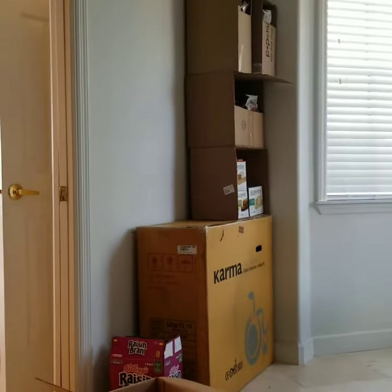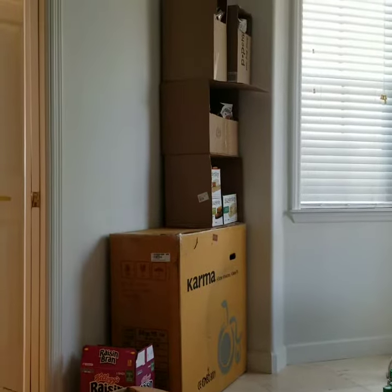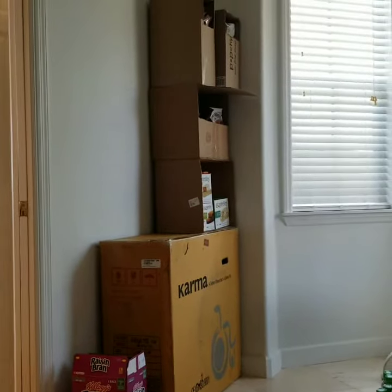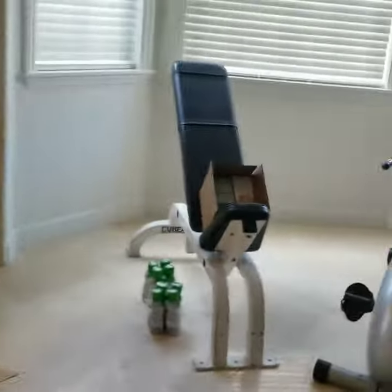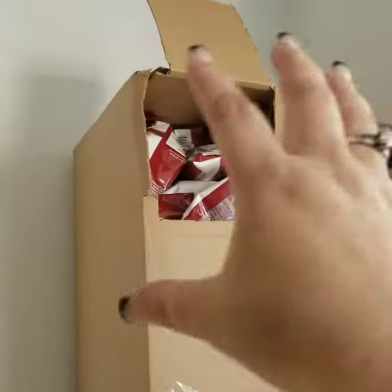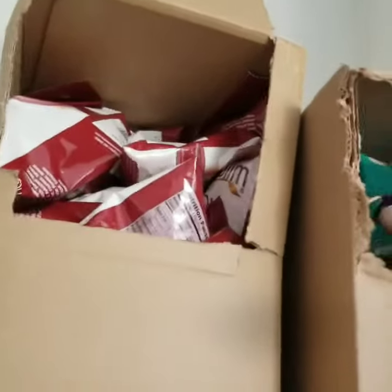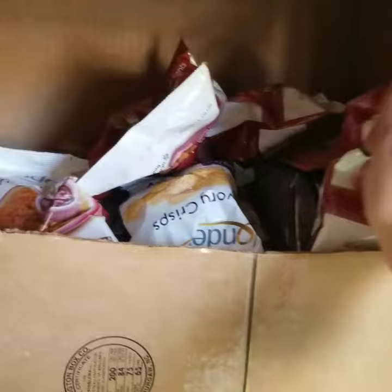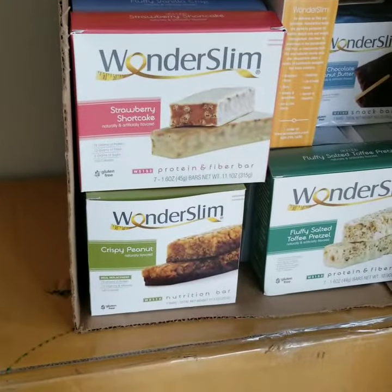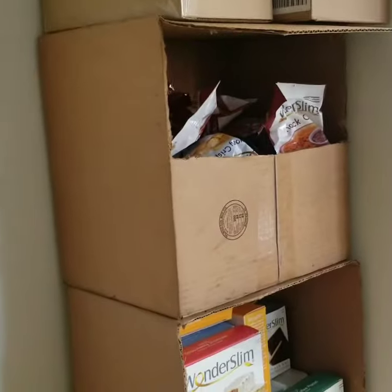I already told them to buy a shelf so it will be neat and organized, but in the meantime let me show you what I'm doing. I'm stacking the boxes and opening a little hole so the person can just grab the snack — here — and the protein fiber bar here. So just in the meantime, it will look much more organized than before.